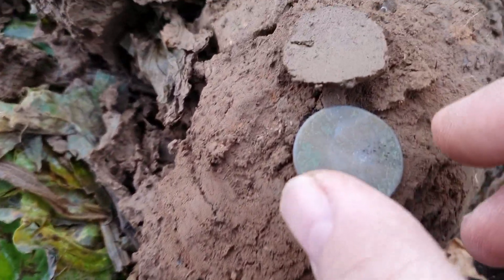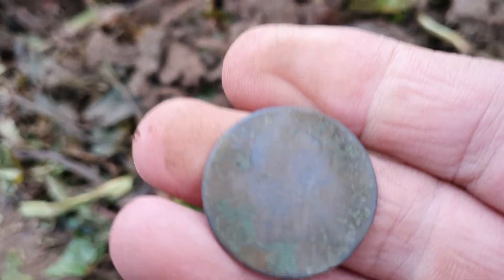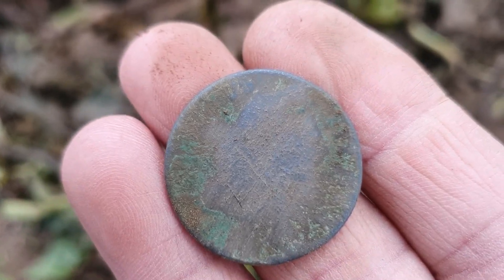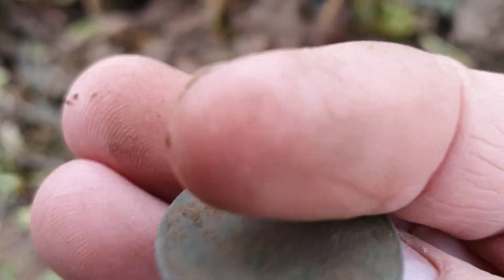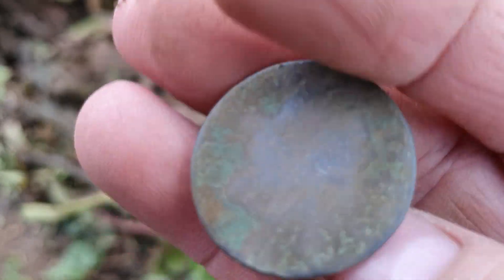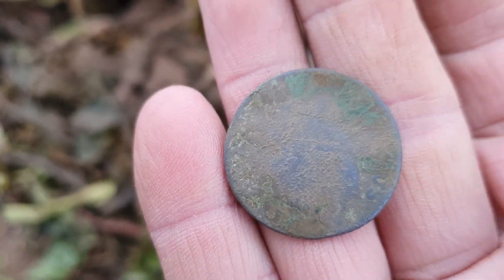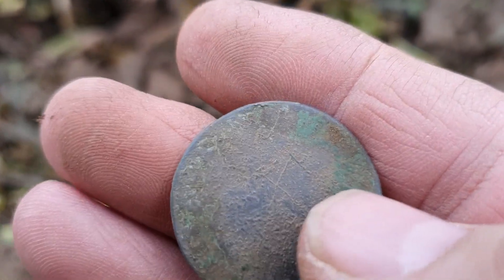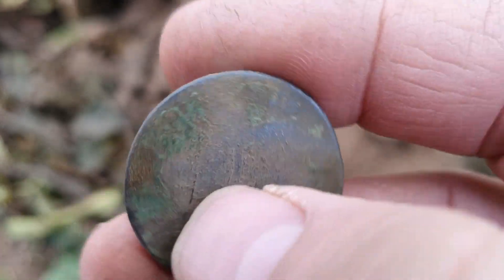Okay, we're on to another coin, reading it at 74. Looks like a George the Third, I believe. You can't really see much on that, but yeah, once again it's a Georgian coin — 1700s. Just see a G there. Yeah, I'd say George the Third.